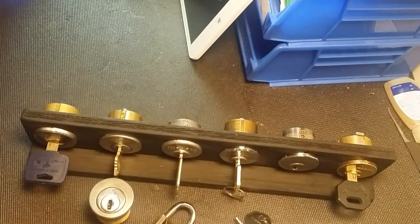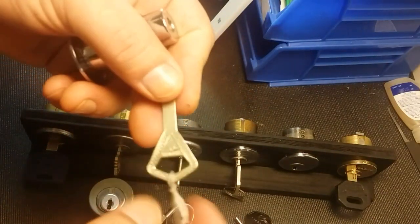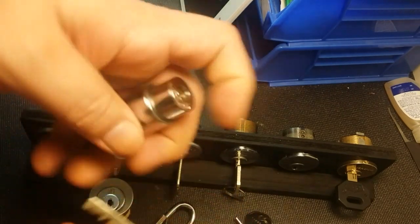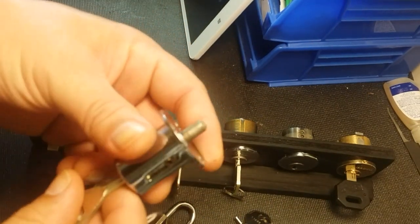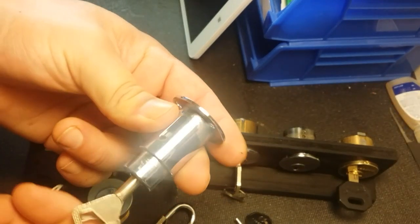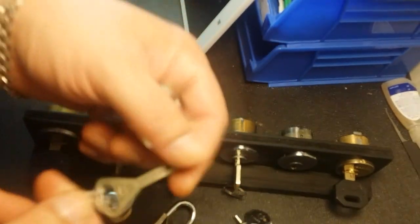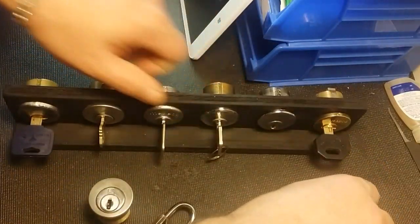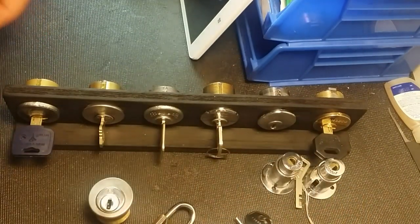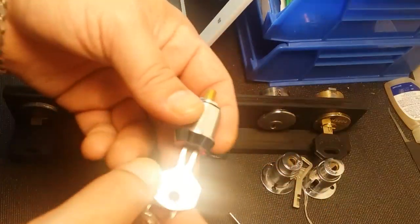These next ones I haven't tried picking at all because I have to modify tools for them. This is an Abloy cabinet lock - actual Abloy, as you can see by the key. The way these work is they sit in a sliding display door: the pin goes in so you can't slide the door, then you put your key in, turn it, the pin goes out, and now you can slide the door open. These are keyed alike so I got two of them. I've been looking for a locksmith who can cut a copy, as these older Abloys are hard to find someone to cut.